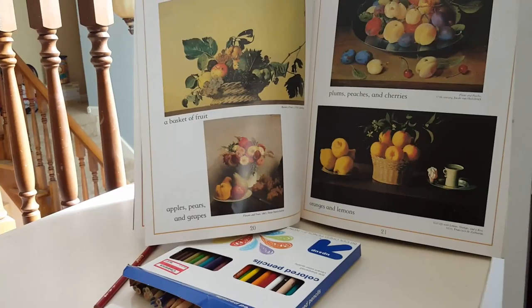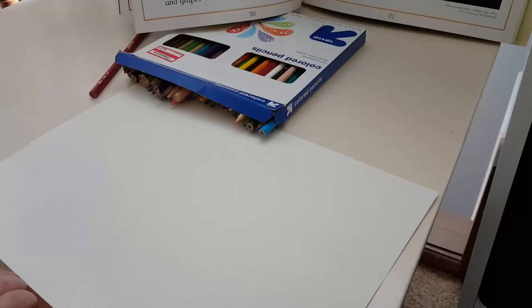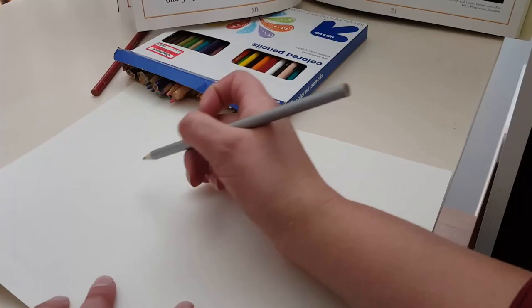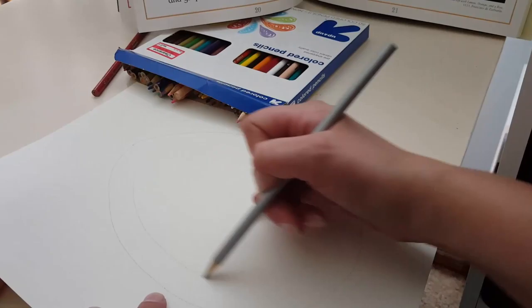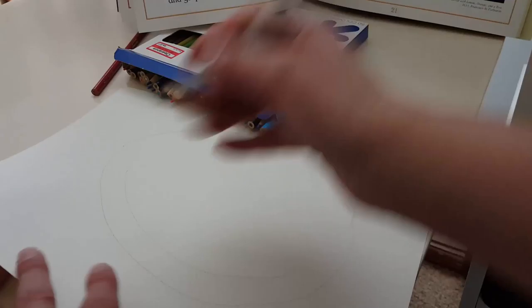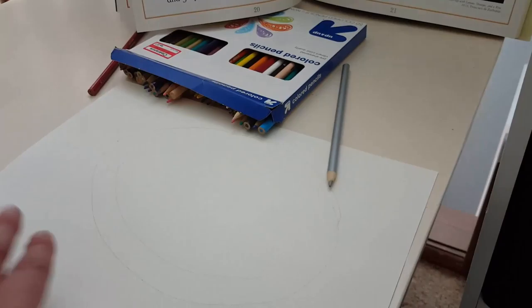What we need to do first is draw the plate, so mommy's going to draw the plate for you, and then you are going to draw the fruit in the plate. Here's the plate right there. Now you need to draw the fruit in the plate or outside the plate. So what color are you going to grab?